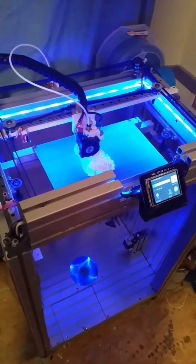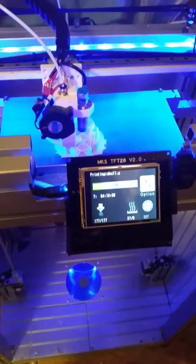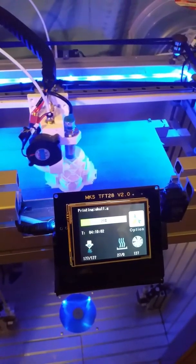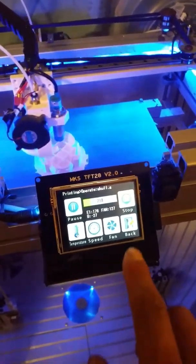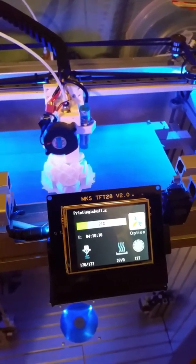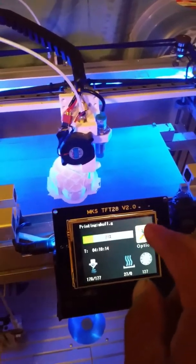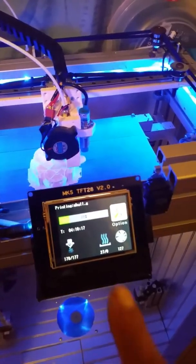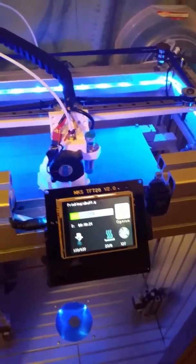Here's another video update of my custom 3D printer build. I just got my MKS TFT 28 version 2.0 touchscreen in the mail today. It took me a little bit to figure out how to get it to work — I had to hunt down the right firmware because it didn't have the connect option in the settings, so I had to flash the right firmware.